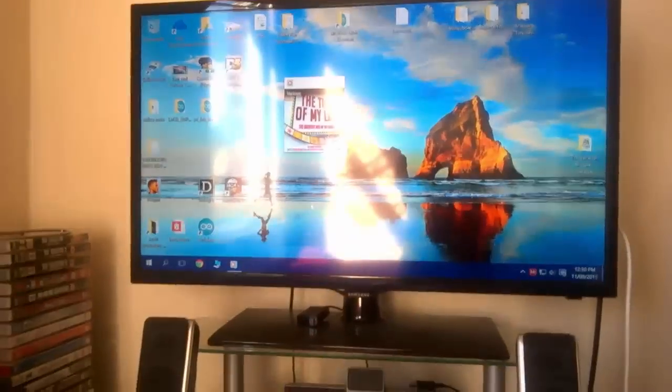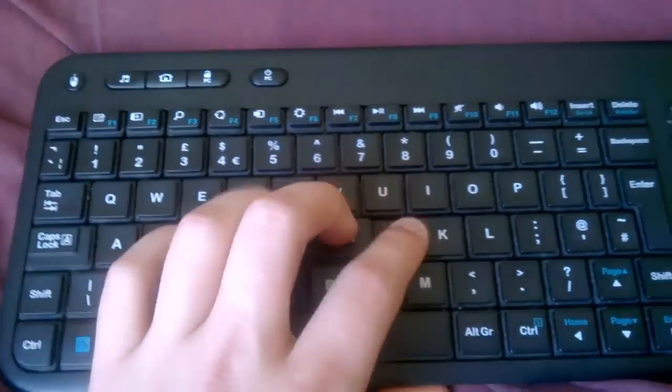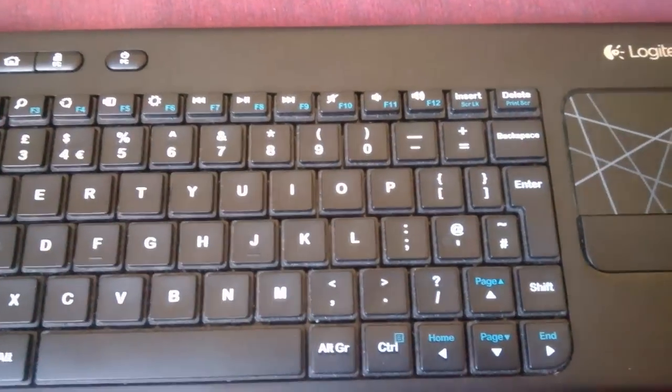Should I keep on doing this? Yeah, they're not working, but the volume is working. But the keys aren't. The mouse pad is, but the keys won't. How do you fix it?